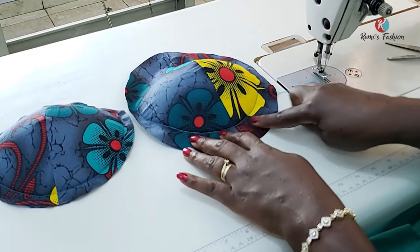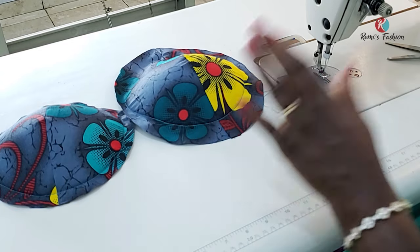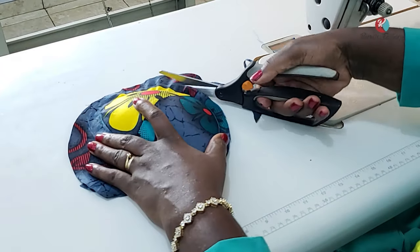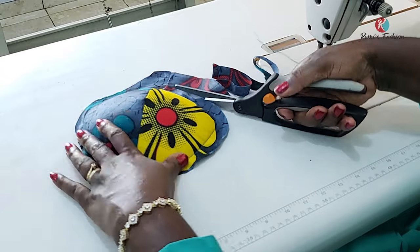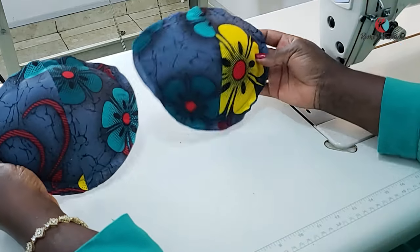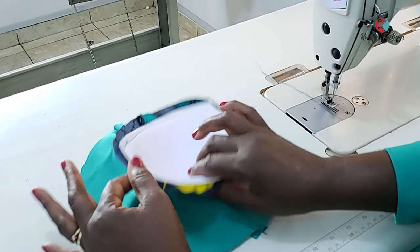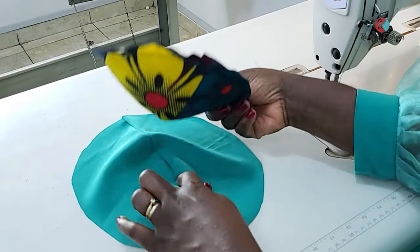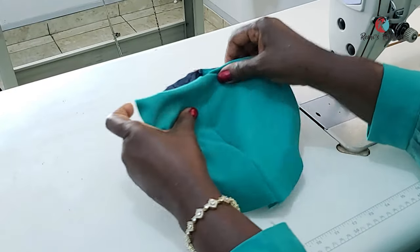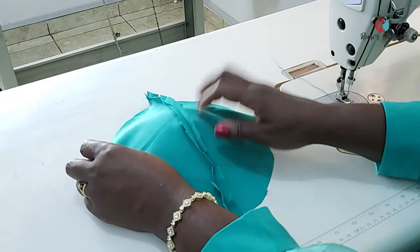I'm cutting out, leaving half an inch seam allowance on the second one just like I did for the first. After cutting out, this is what I have for both ready-made bra cups. The next thing is to cover the inside of the bra cup with the lining, placing the right side of the lining and the right side of the fabric together. By the time I sew the top and flip it inside, the right side of the lining will be facing the right side of my fabric.